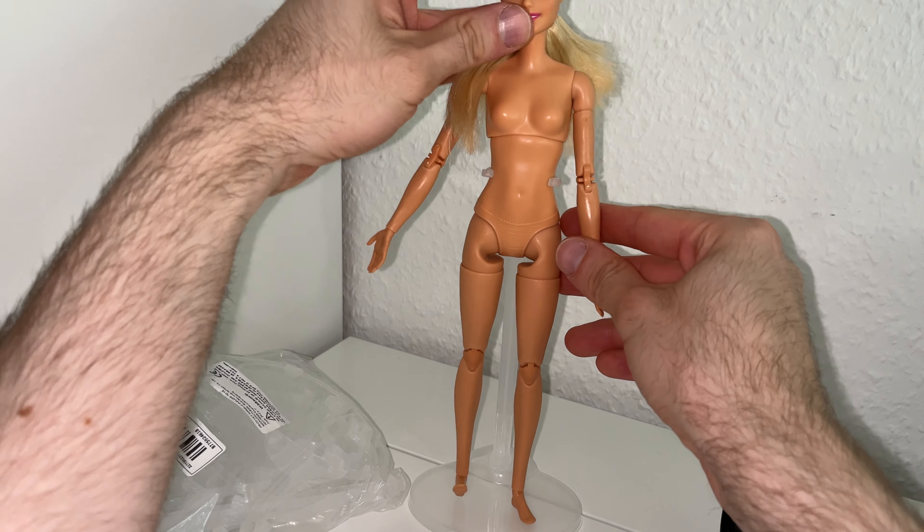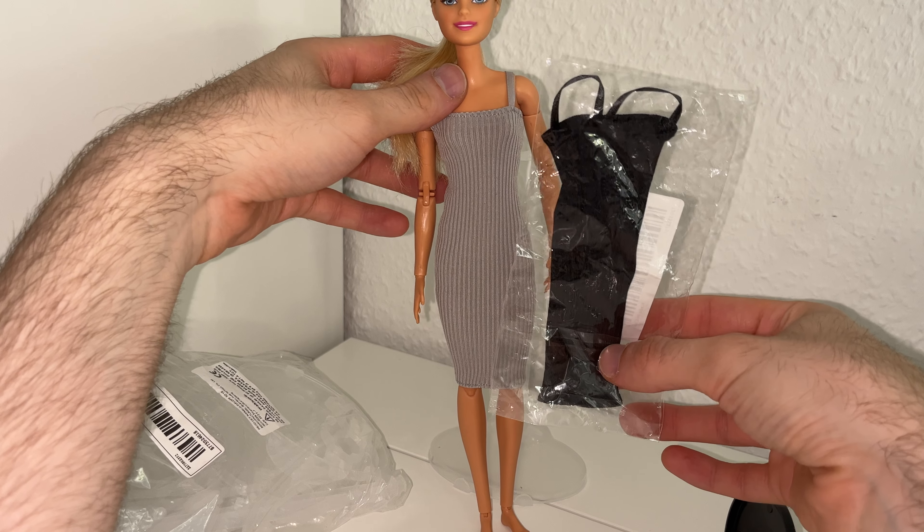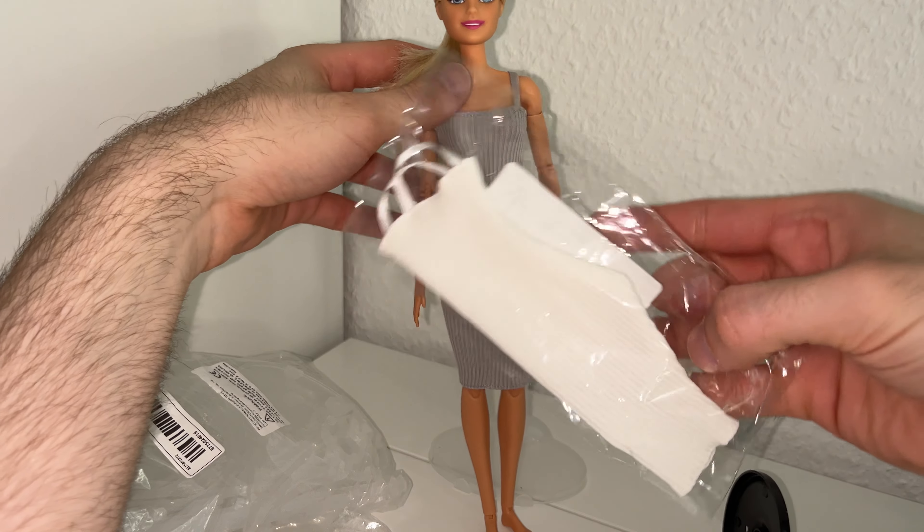Then here we have twenty doll stands. I paid for one package about three euros, so around six fifty for twenty doll stands — it's a great price. They're very easy to assemble. They're like these older Barbie Fashion Fever doll stands — clear plastic. I like them.